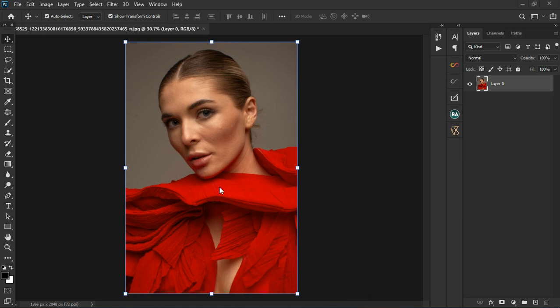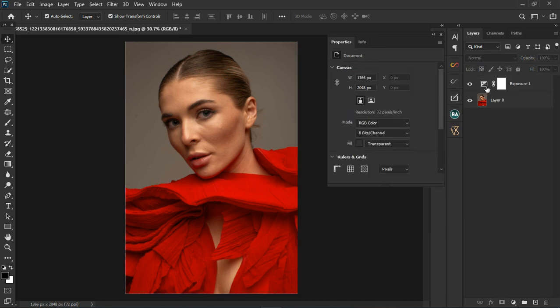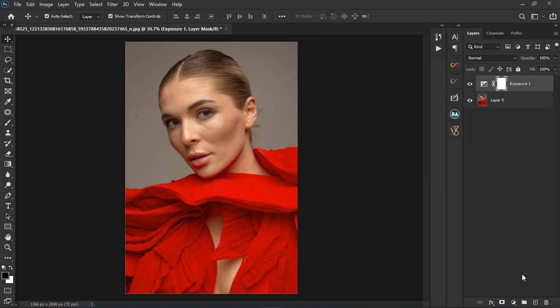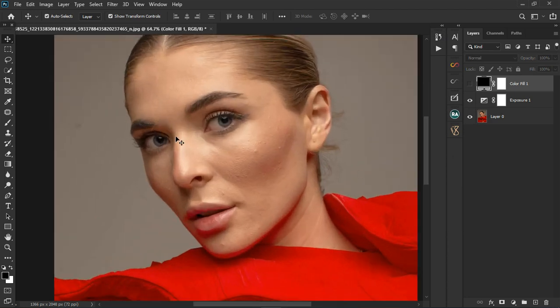We're going to tackle all of that and get the image color graded as well. First thing I'd like to do is correct the exposure and the color settings. I'm going to grab the exposure adjustment layer, take the exposure value to around 1.28 to brighten up the image. I'm also going to grab the solid color adjustment layer to brighten it up further and get the right color profile.